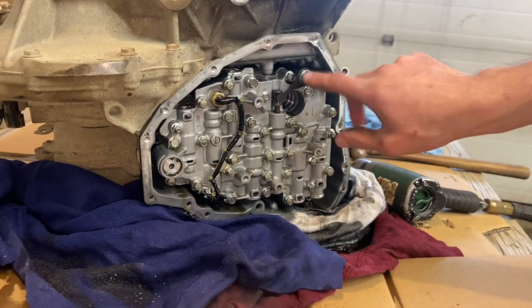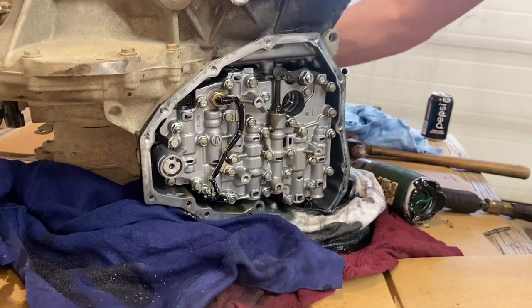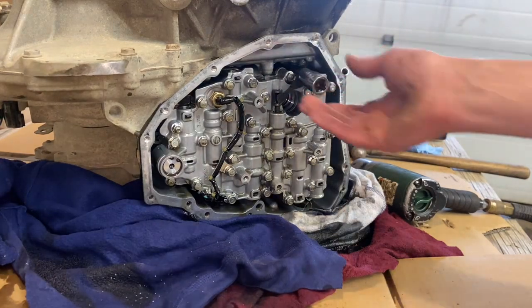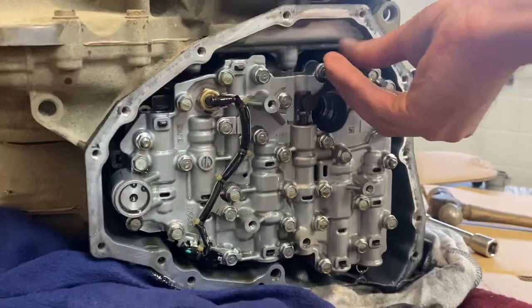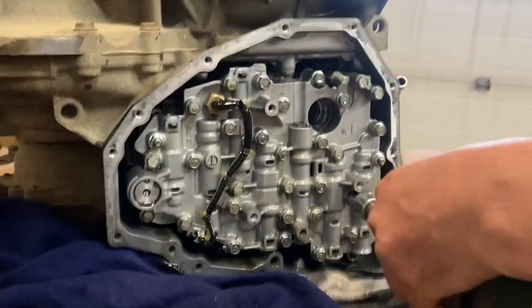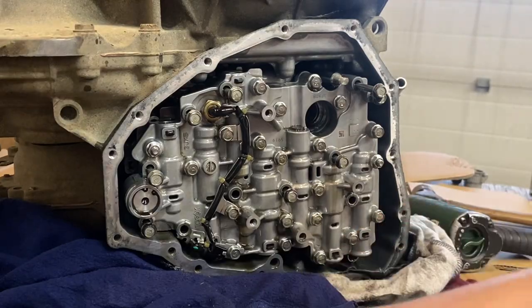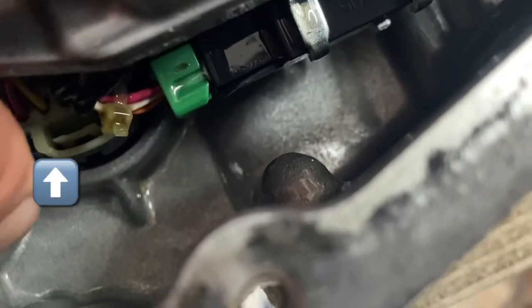To get the valve body out, here's your shift rod. When you remove your shifter, that moves the rod in front of the valve body. Once you get that rod out of the way, all you have to do is remove all the bolts that have the number seven stamped on the head of them. Then you've got to unplug that connector right there — that little white one. The way it's positioned, push up on that tab to get it unplugged.